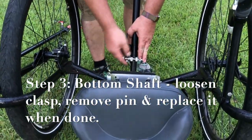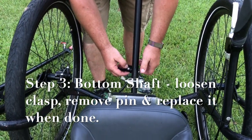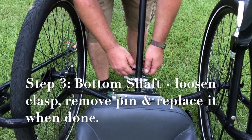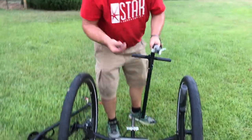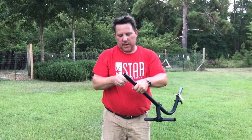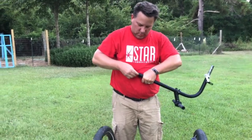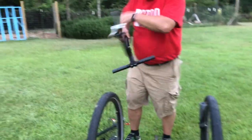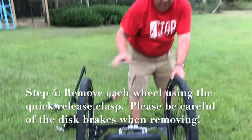Second piece: looking at the bottom shaft, or the main shaft, we have the same thing — a clasp at the bottom to undo, another pin. Take off the nut and pull out the pin. Pull out the bottom shaft. Reminder: reattach the nut to save yourself the hassle.